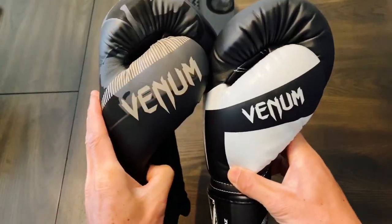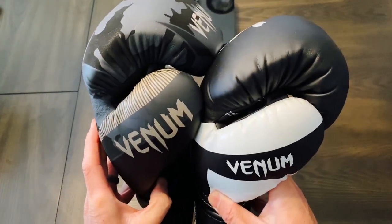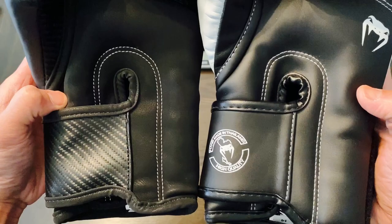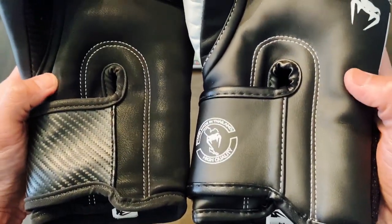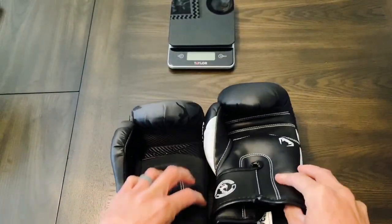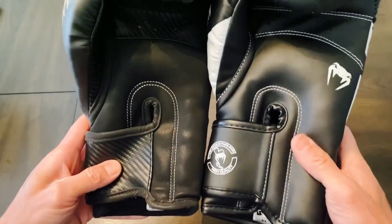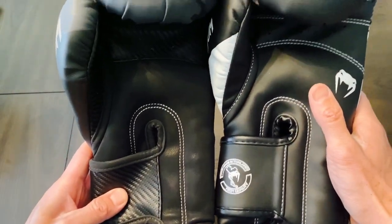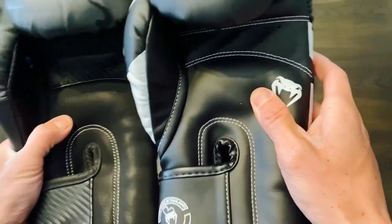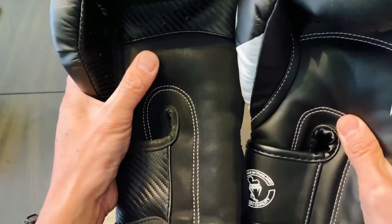Thumb-wise, they're pretty much identical. Comfort is really good on both — both feel very ergonomic and both have an attached thumb. Looking at the palm side, the Velcro strap starts in the same position and stitching is pretty much identical. The most noticeable difference was how high up the wrist goes on the Elites. The padding on the Elite model is a little bit softer and flatter, where the Impact is a little bit denser and feels a little bit thicker.